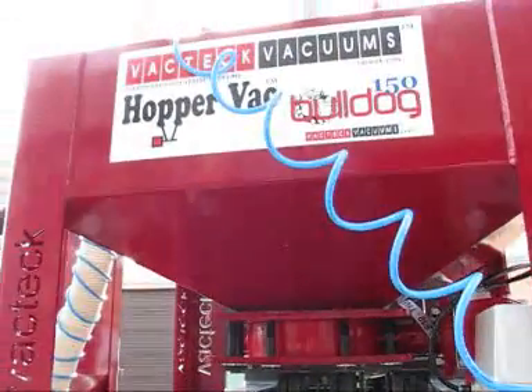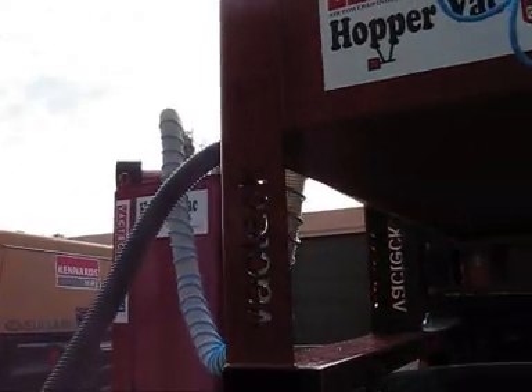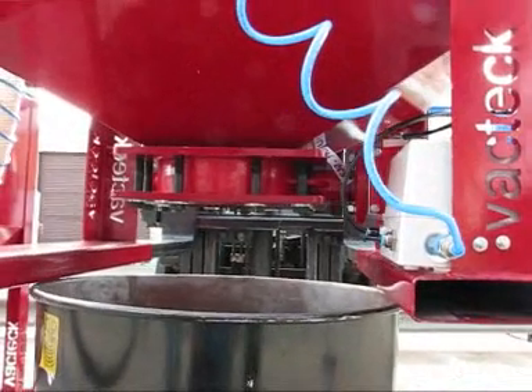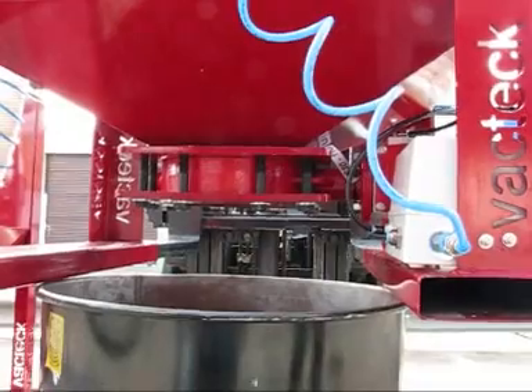Because it is all powered by air, it is safe in explosive environments. The HopperVac 450 requires between 260 and 400 CFM to power the system effectively.